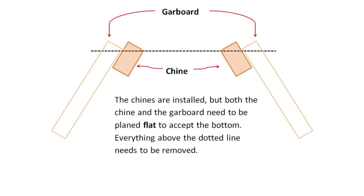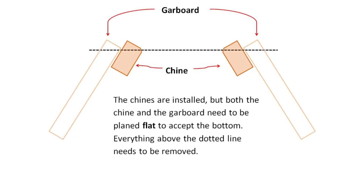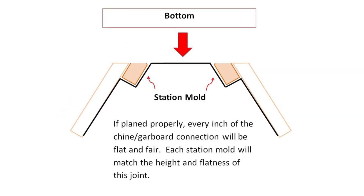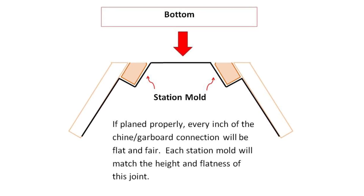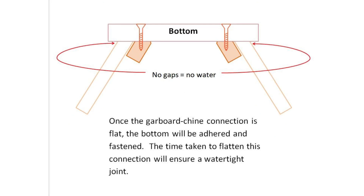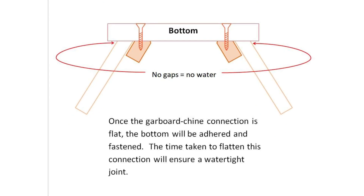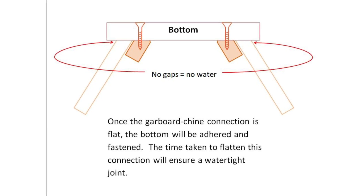In order for the bottom to sit flat with no gaps, all the wood above the dotted line must be planed off. Once that's done, the chine and the garboard are now the same height as each of the station molds. Getting the chine garboard connection flat ensures that the bottom goes on with no gaps — no gaps mean no water.